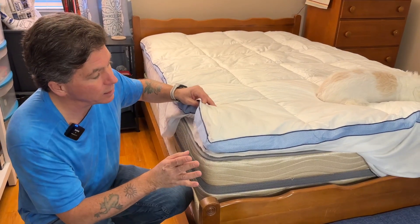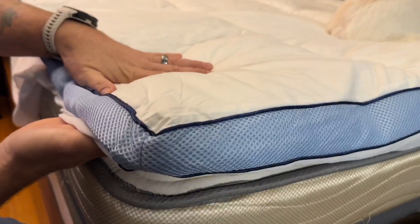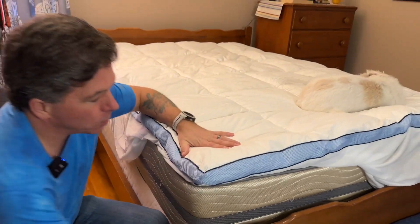So a few things that I like so much about it. Number one, it's really nice and thick to give you some good support whether you're a side sleeper or a back sleeper — you're going to be comfortable on this.